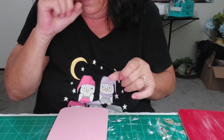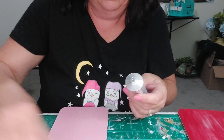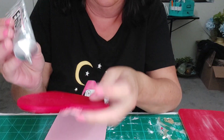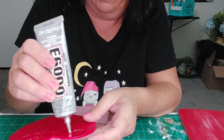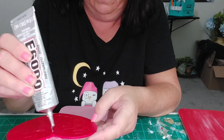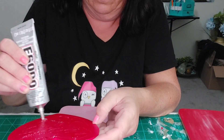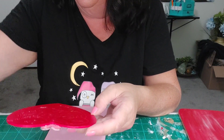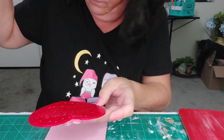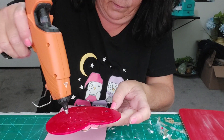I'm going to use E6000 — I want it to stay on there because hot glue doesn't always want to stay. I'll put a little bit of hot glue just to keep it intact for now.